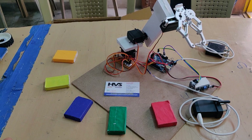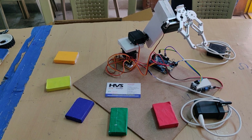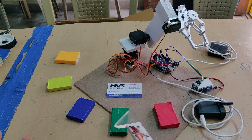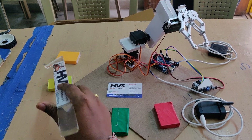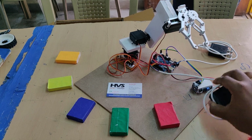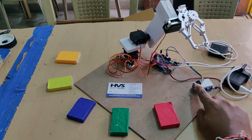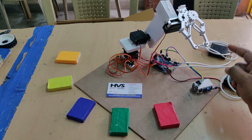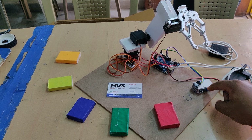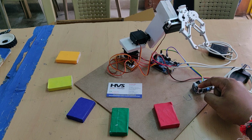Welcome to the project demonstration of color sorting robotic arm using Arduino. Here we are sorting objects based on colors in five different colors: red, green, blue, yellow, and other colors. The color of each object will be identified by the TCS34725 sensor. Initially, the IR sensor detects the object, and then the color is classified with the help of the TCS sensor.